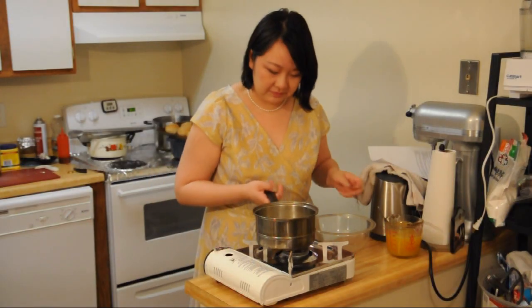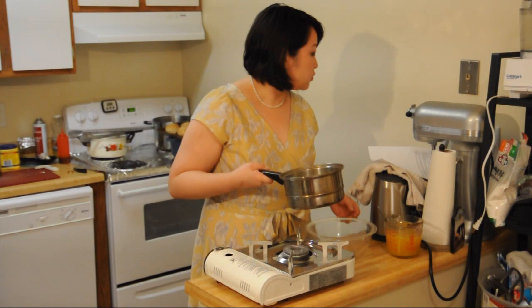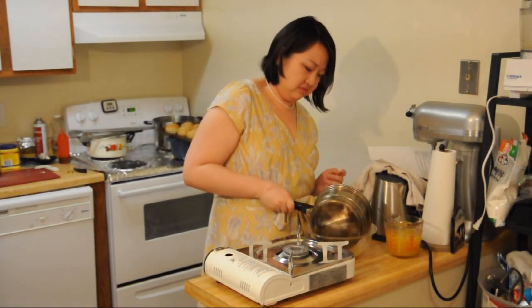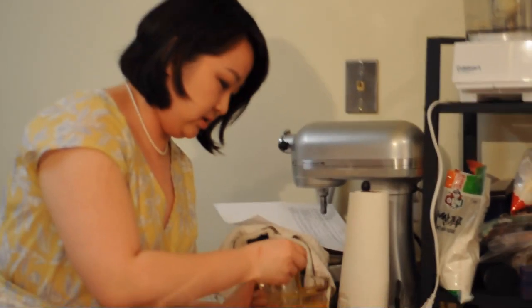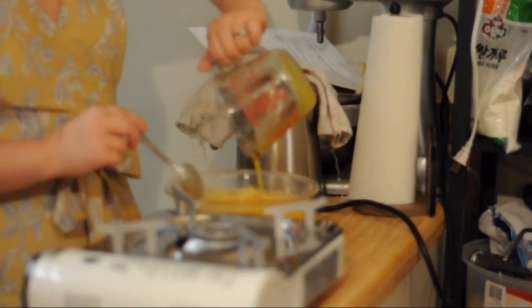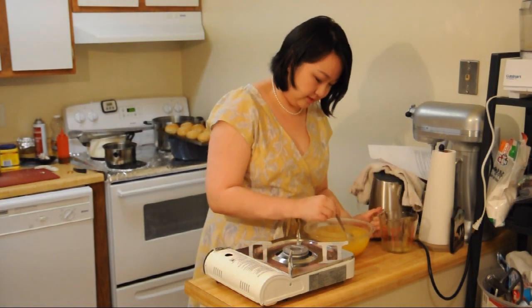Okay, so it's been five minutes. I'm going to mix the pineapple with the sugar with the gelatin. And this is going to the fridge to partially set.